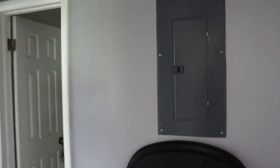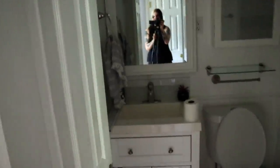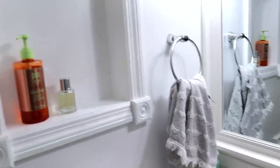Let me show you the bathroom before we get started with the renovation. When you walk in, you see the electrical box here - I want to cover that up. The bathroom itself is very small but bright and white. I already changed the bulbs to a daylight bright bulb instead of soft white because it just gives you that extra something.